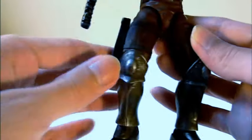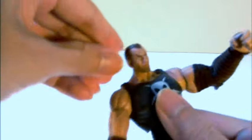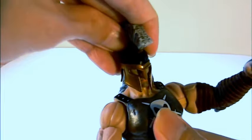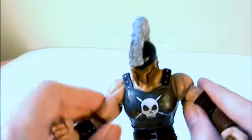Let me show you a little more of the figure before going into articulation. The head, even with the helmet on, can turn side to side, but there's no real up or down — unfortunately that's about it for head movement.